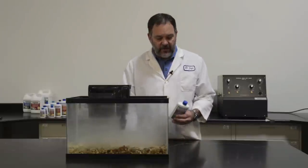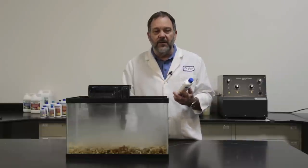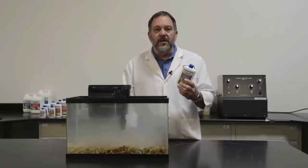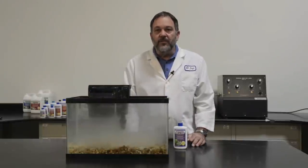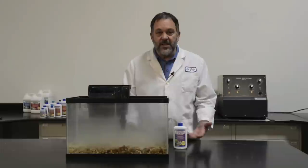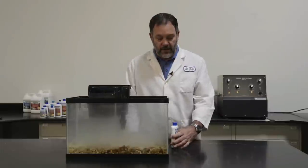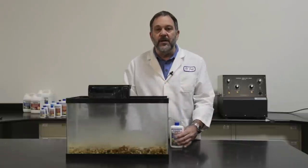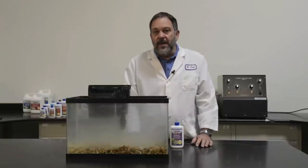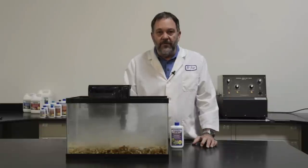Some people ask: why should I buy this bottle? How can bacteria live in this bottle? They can live in this bottle because we've perfected a way of storing them in a solution that doesn't provide any food to them. Basically, they're in a state of suspended animation and they can survive up to a year. That's why we even day-label and give a best-buy date on the back of the bottle. As long as you're within that time period, your product will work and you'll have a successful, quickly established biological filter with a minimum of fuss.